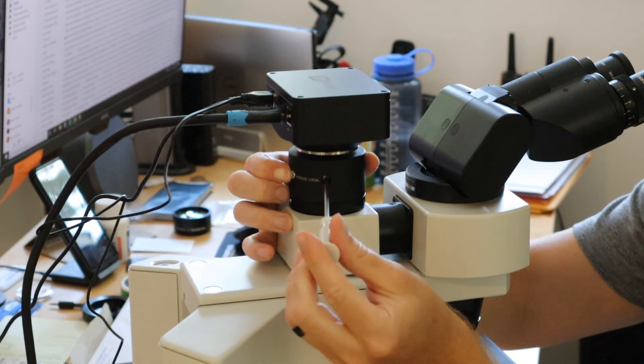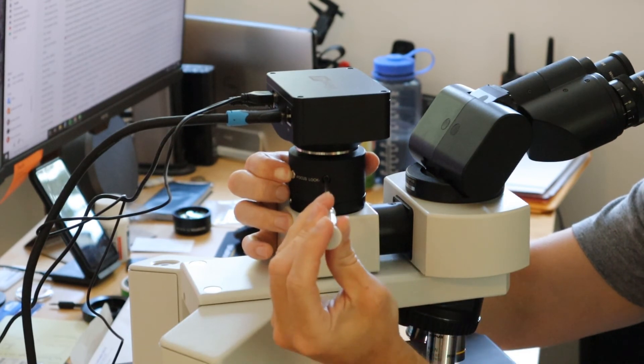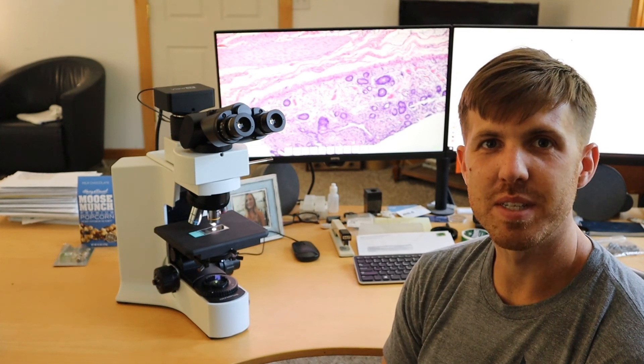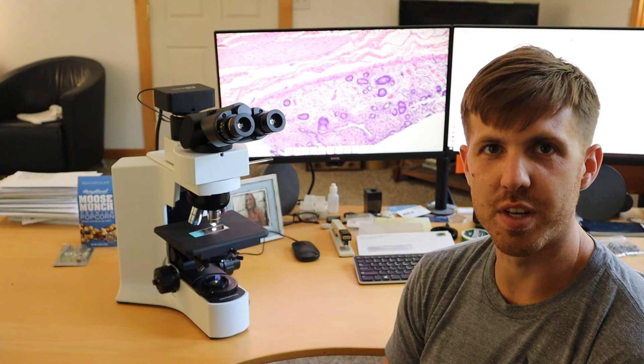Make sure you hold it with your thumbnail — the focus screw — when you're locking it in. If you like this video, please hit the like button and subscribe to see more helpful videos.